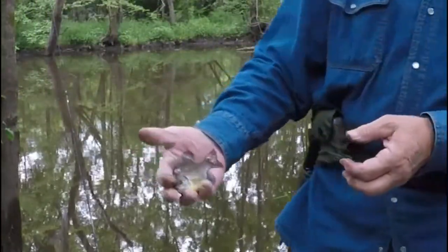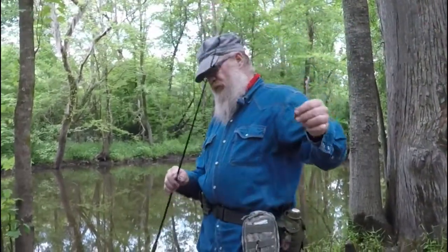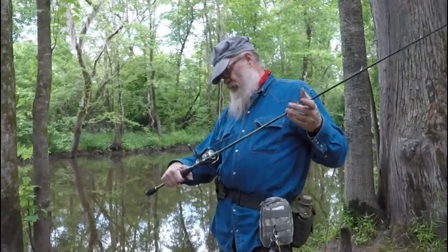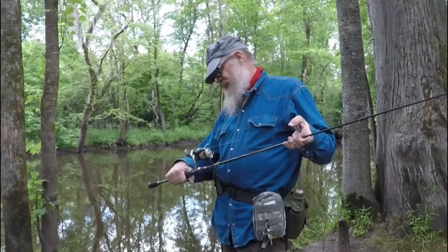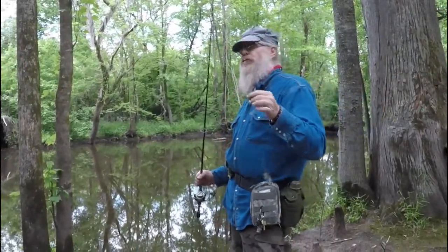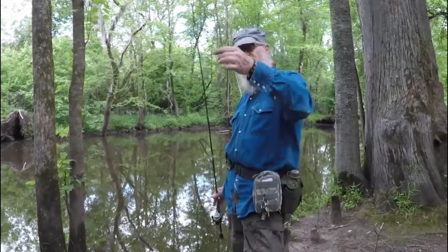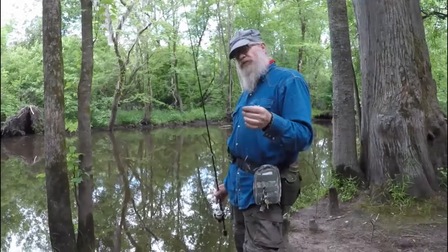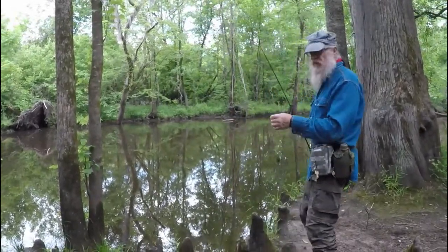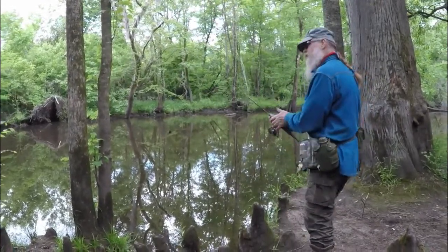Here's some bait — a nice pretty little bluegill. Hopefully he'll catch me something sweet. I've got a second rod here, an Ava Garcia Hank Parker with a 2000 Shimano on it. I don't use it too often; I'd rather fish with my dad's stuff. I've got an egg sinker, a swivel, and some 40 pound test. I'm going to push it out towards the edge and see what we can catch.